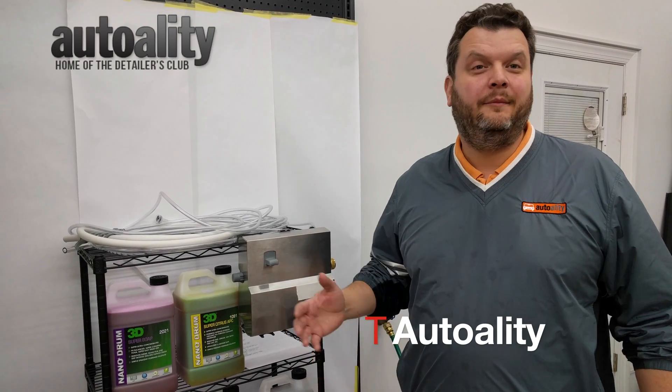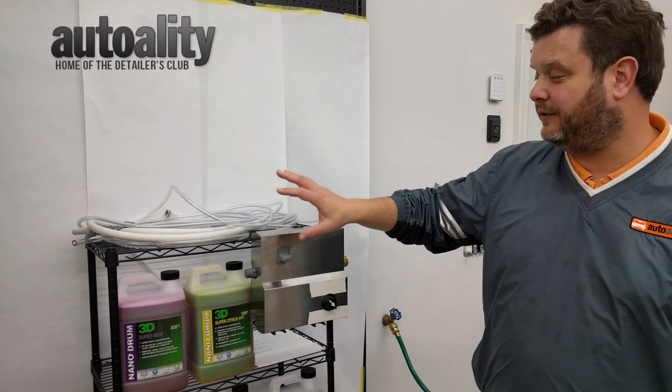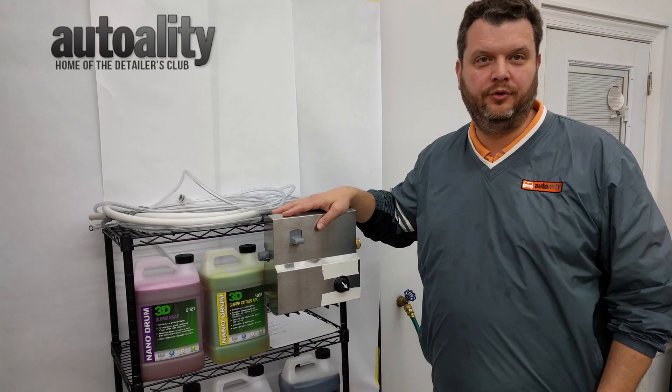Hey guys, it's T from Auto Alley. I'm here today to show you the new 3D Nano Drum System, and specifically how to set it up using the 3D Proportioner.